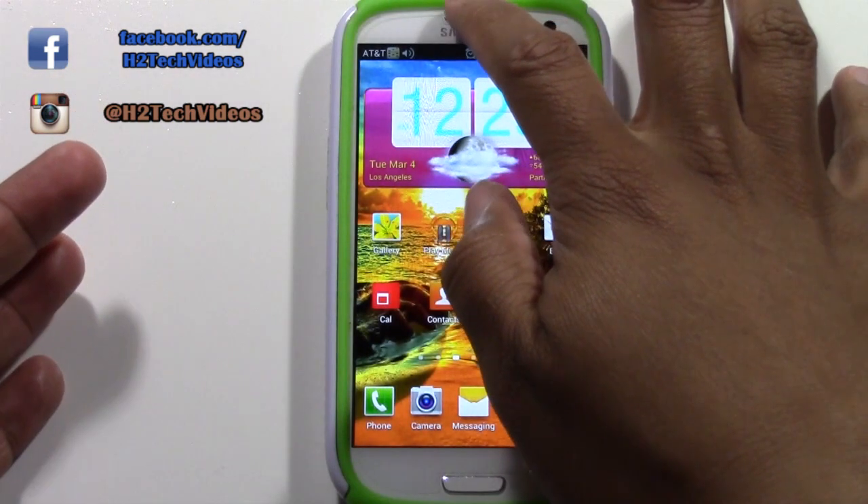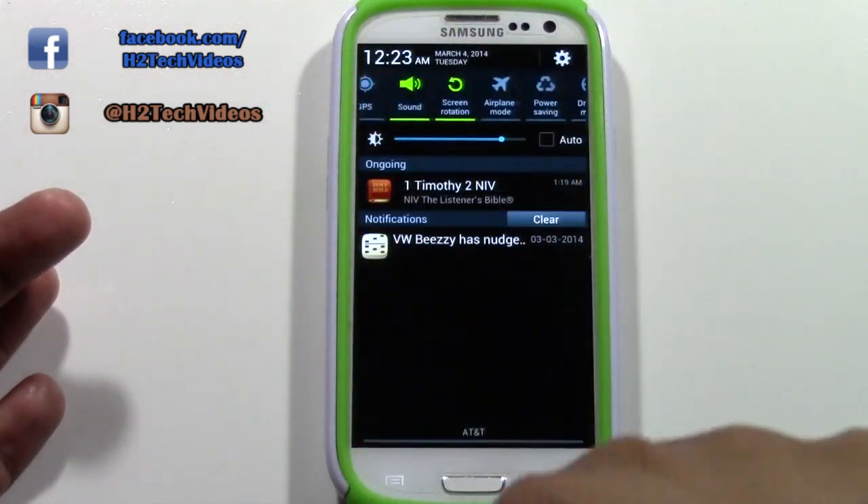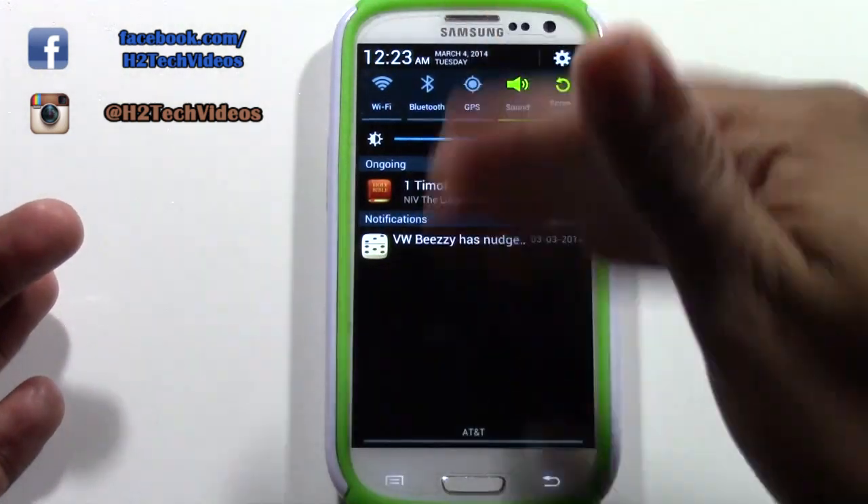First, you want to swipe. Start where it says Samsung and take your finger and slide down from the top. That'll bring up what's called your notification panel.